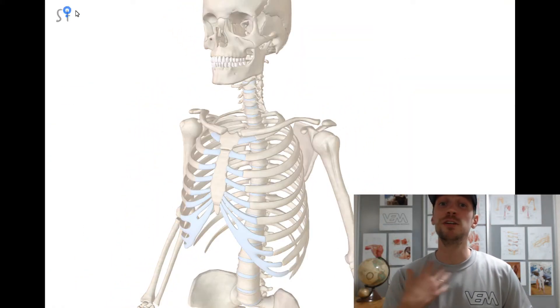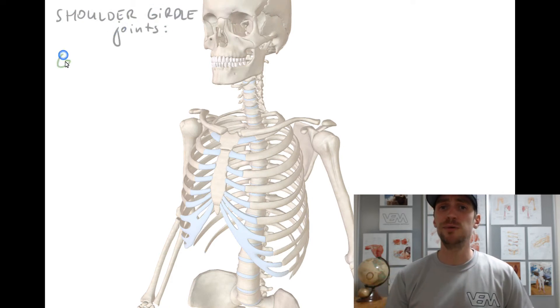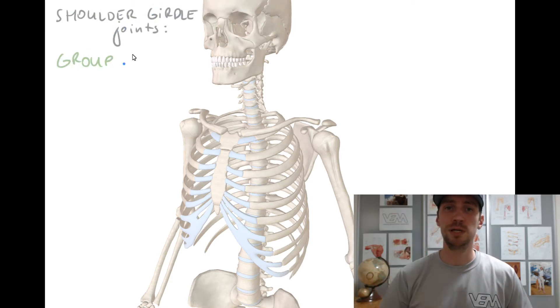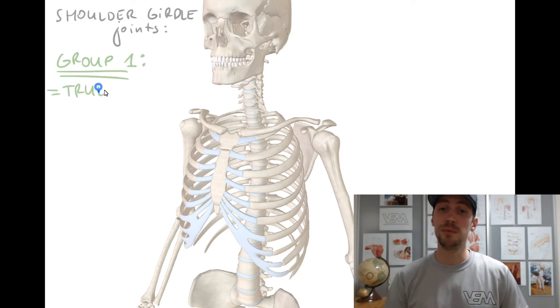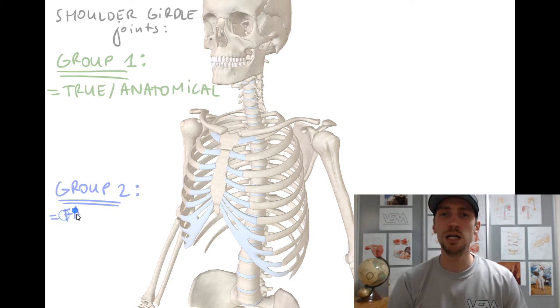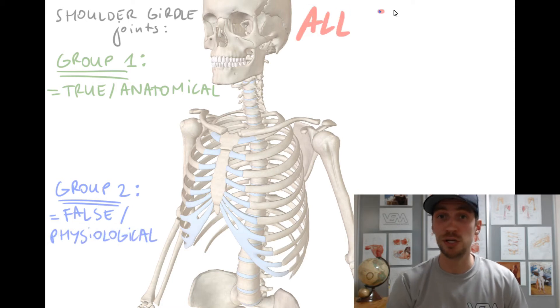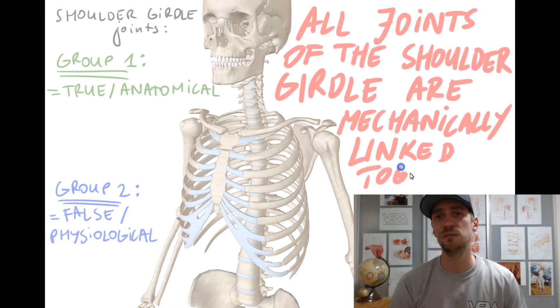In the shoulder girdle, stability is sacrificed in exchange for greater mobility — we have all this freedom of movement in the shoulder. The shoulder girdle is a complex of five joints total on each side. These joints can be subdivided into two groups: three true anatomical joints and two physiological or false joints where there is no real bone-on-bone articulation. All of these joints, true or false, are mechanically linked together and they all contribute to all different movements of the shoulder.